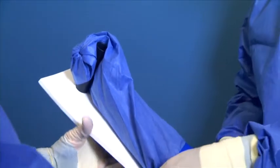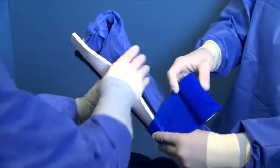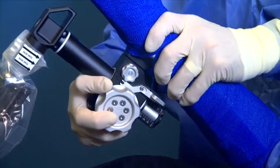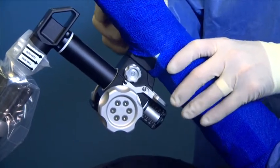Use the provided sterile bandage to secure the arm to the arm support. Then insert it into the traction unit by pressing the traction unit button in and dropping the arm support into place. Give the arm support a slight tug to make sure it has installed properly.